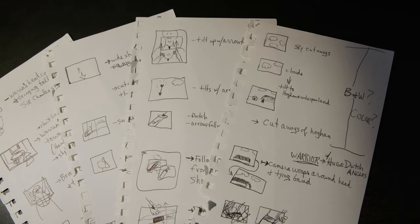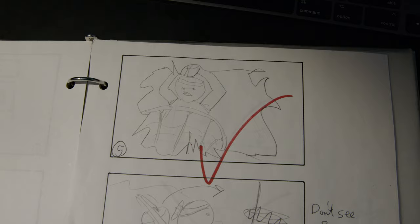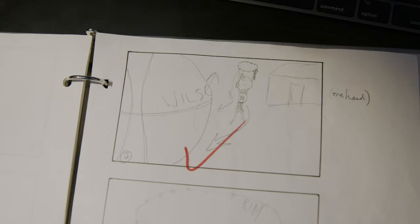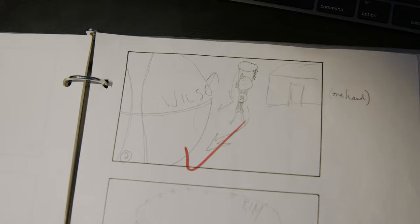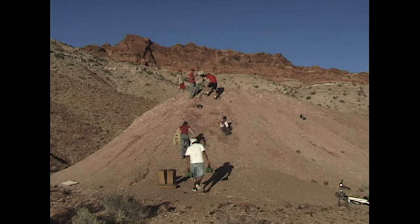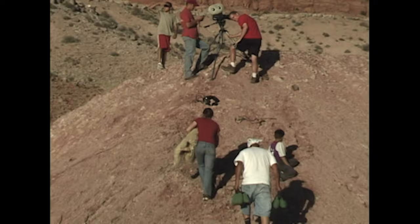I made maybe 30 little thumbnail frames that I storyboarded, then I went through and refined them into a bigger format so that on set I could let people know what we're doing. This storyboard here we actually didn't even shoot — these other ones we did. As a director you want to know where you're going to place the camera and what you want to capture. It's also a great way to communicate with the crew. There are unlimited ways to shoot a script, but when you have storyboards, everybody can dial in and know the camera's going to be seeing this side of the room.